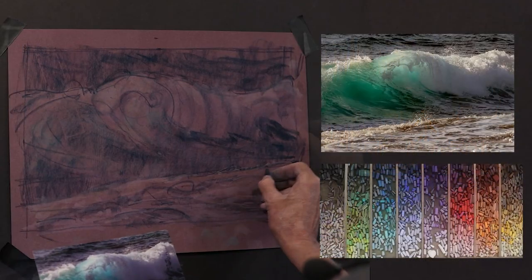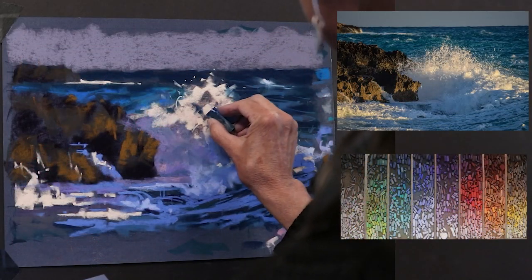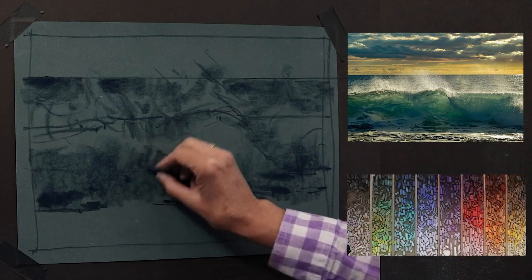During each lesson, I take you step by step, stroke by stroke, so you'll see and hear exactly what I'm doing. You'll have a view of the painting, the references, and the palette at all times. You won't miss a thing.